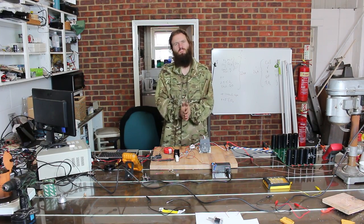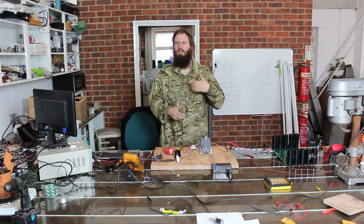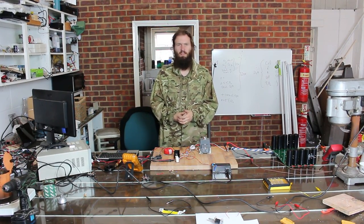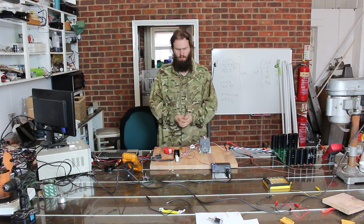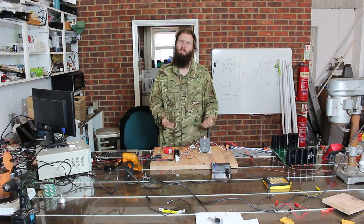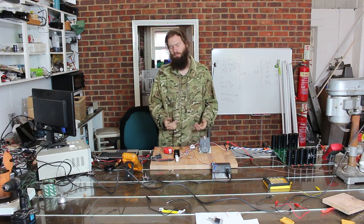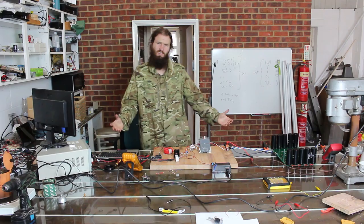In order to test a boost converter, we need some way to use the power that it generates. So what better way to do that than to charge up a massive capacitor bank and then discharge it over various objects and see if they explode.